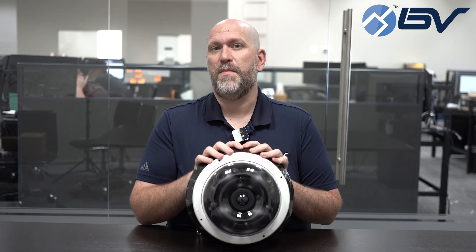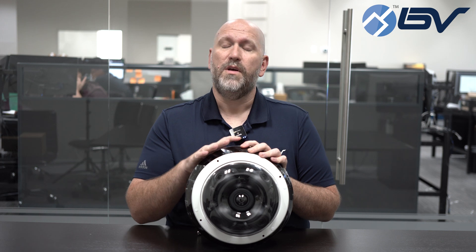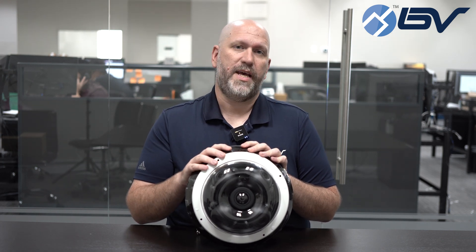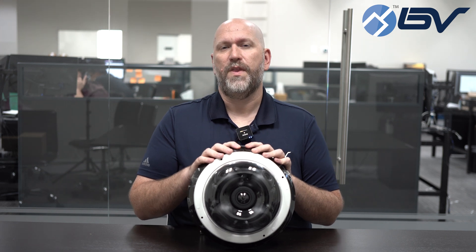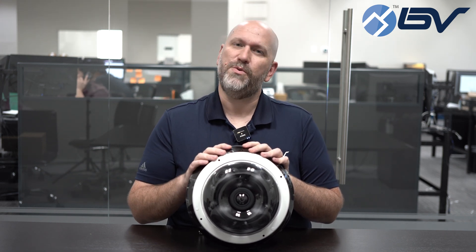So if this looks like it might be a good solution for you, stop by the BV Security website, take a look, where we have this plus many, many more options for you. Once again, this is Tom with BV Security. Thanks for watching and we'll see you next time.